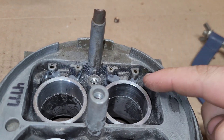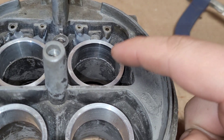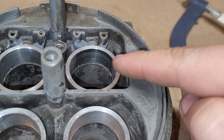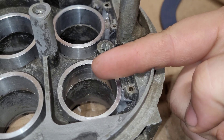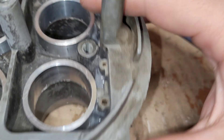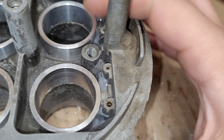We machined down this carburetor right down to the very bottom — or should I say very top — of the Venturi, right when it starts to taper out. That's where we machined it down to, including cutting off the original boosters — the original straight leg boosters they were.